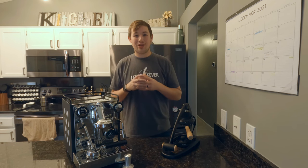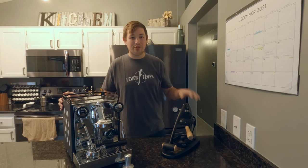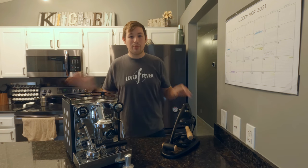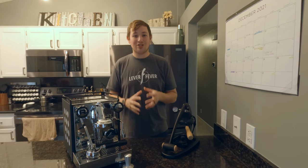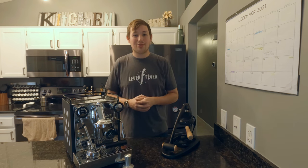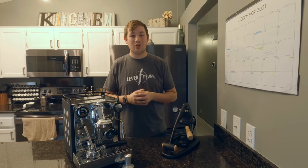Today we're going to be comparing the Rocket Apartamento Nero versus the Flare 58. I just want to thank you for tuning in to Kabin's Coffee Corner. This channel is designed to help you choose the coffee equipment you want to brew with at home. There are a lot of options out there, so I'm hoping to narrow it down for you and help you make the decision that you'll be satisfied with.